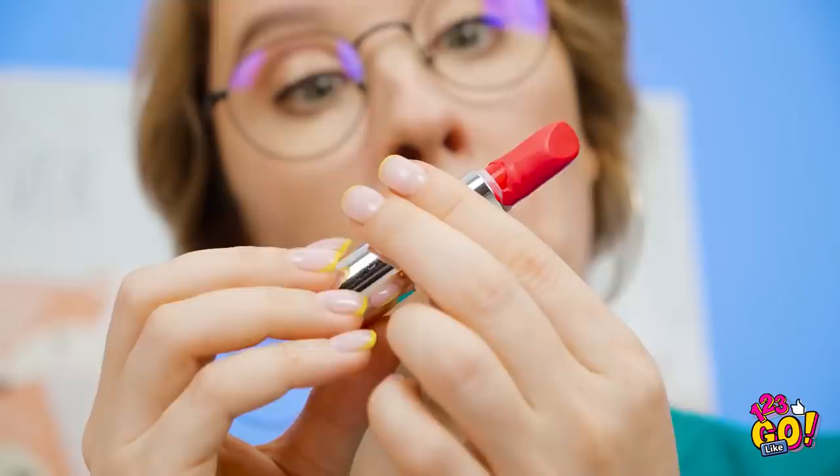Hey Sophia, I have something to show you! I hope it's not another meme. What? Is that my broken lipstick? How on earth did you get it back together again? It literally looks exactly the same as when I first bought it! Okay, can I be your best friend again?